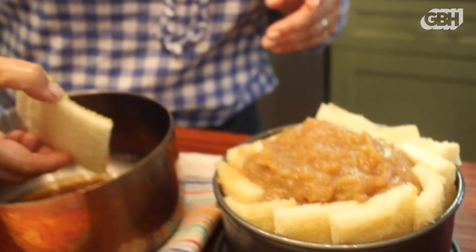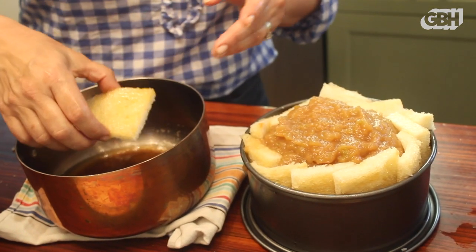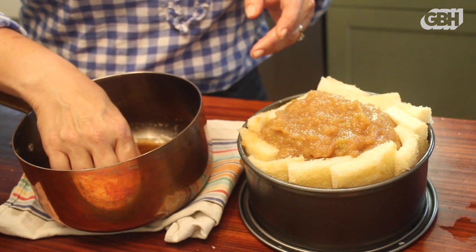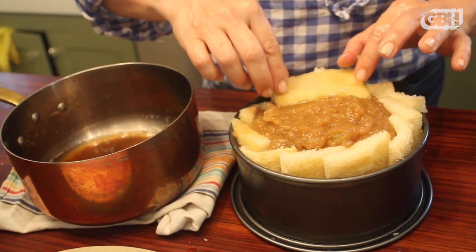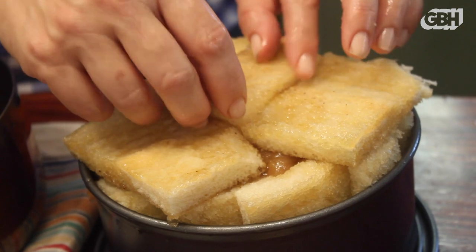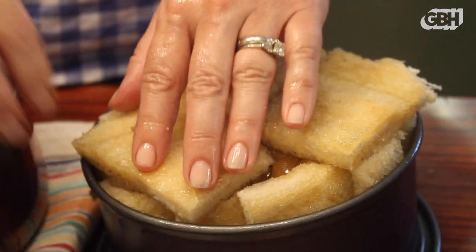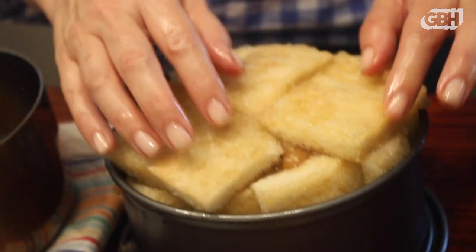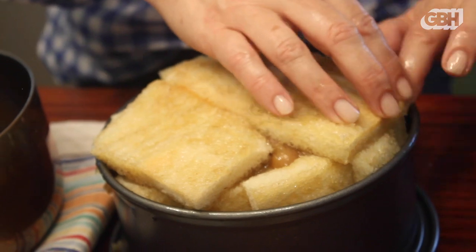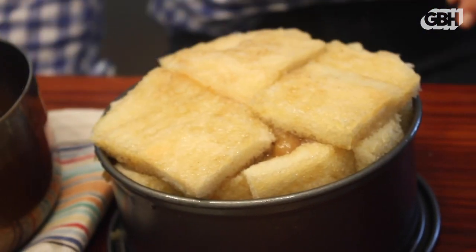So for the top — which will become the bottom — I'm going to butter both sides so that nothing sticks. It's a lot of butter, but the French know their cooking, so I'm going to have faith that this is going to be delicious. I'm preheating my oven to 425 degrees and this is going to go in there for 30 minutes.